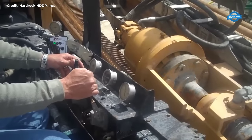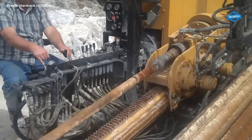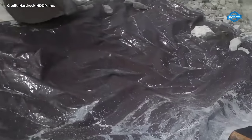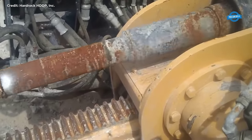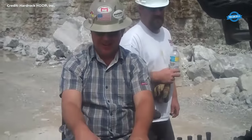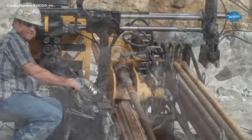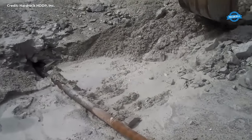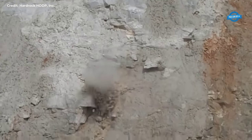By harnessing the power of HDD technology, contractors can now navigate through even the toughest underground rock formations with precision and efficiency. The hard rock HDDP system incorporates innovative features designed to streamline the drilling process, such as the patented bull back system. This system, coupled with horizontal air hammers, revolutionizes the drilling process by enabling the creation of pilot holes and material pullback in a single seamless pass-through. What sets the hard rock HDDP system apart is its ability to maintain surface integrity while effectively drilling through challenging rock formations, ensuring minimal surface disturbance.